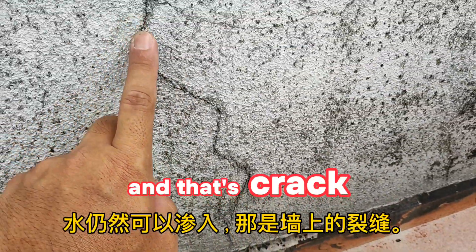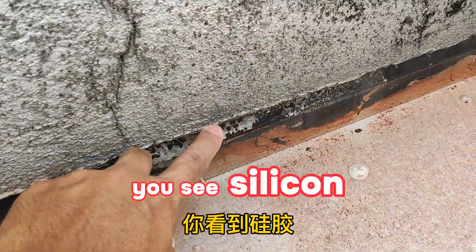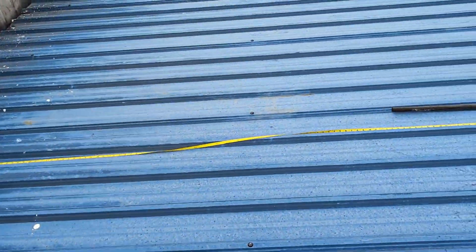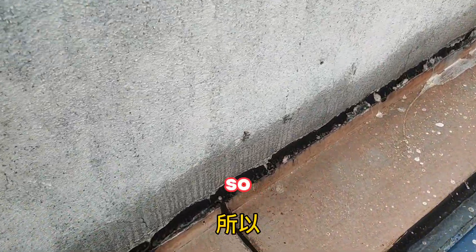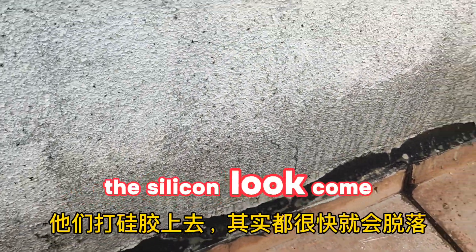There are cracks everywhere — no need to repair silicon because it won't stick. You see, they put silicon all over and now it's all coming up off the surface.